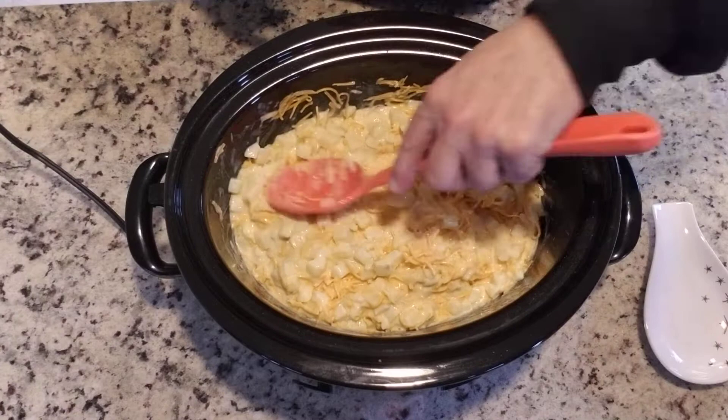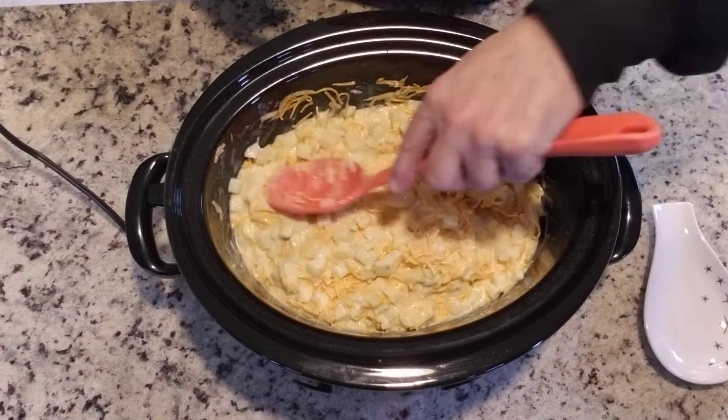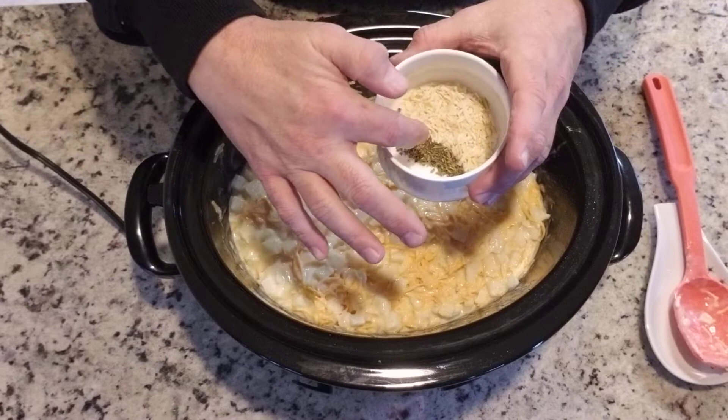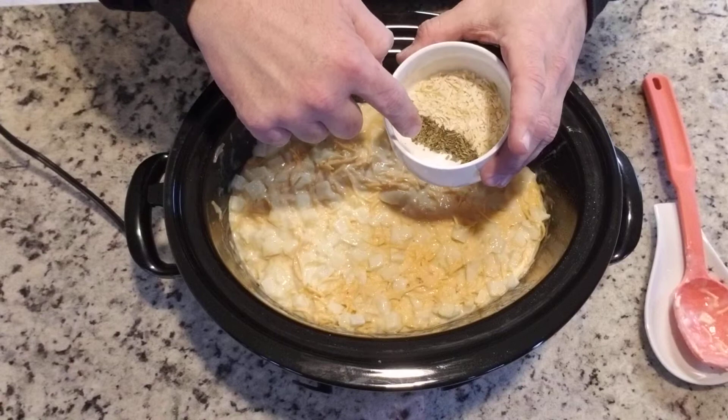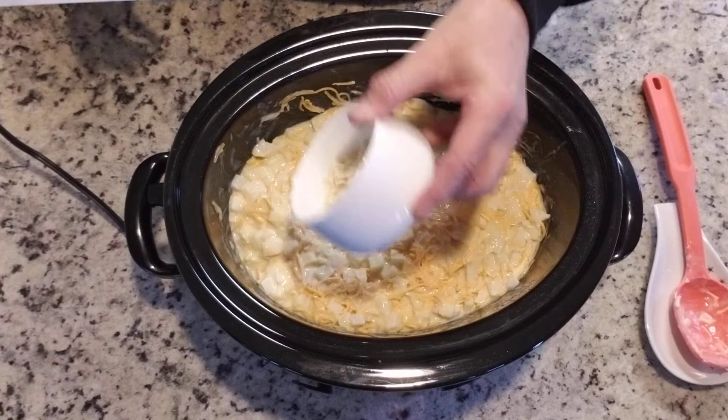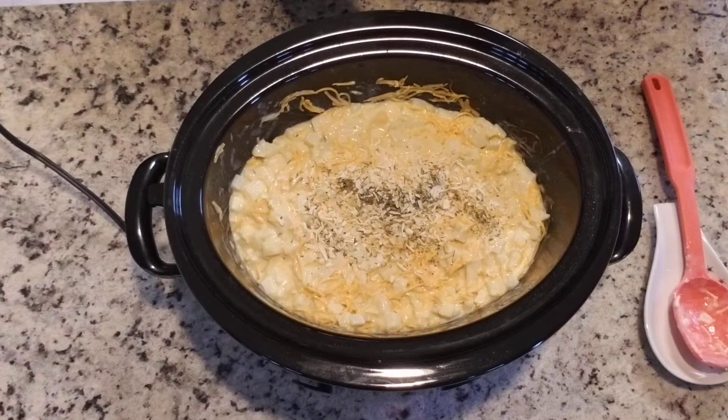Now I'm going to add some spices. This is some dehydrated onion, some seasonings I got from a friend at Pampered Chef, and just a little bit of ground salt. It's going to be a little bit salty anyway because of that soup, so I don't like to use a whole lot of salt — I'm just going to sprinkle this in. Give it another little stir to make sure the seasonings are all incorporated.